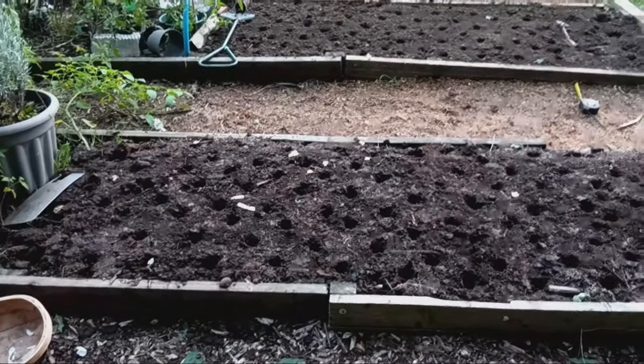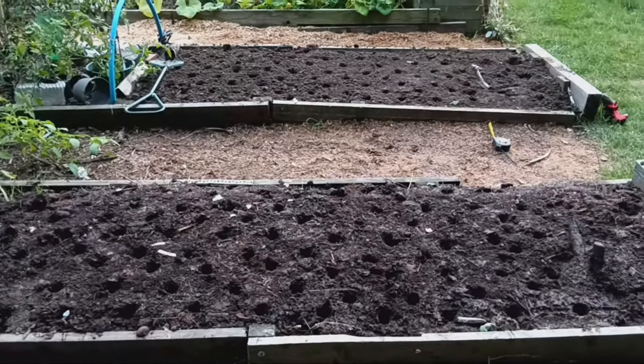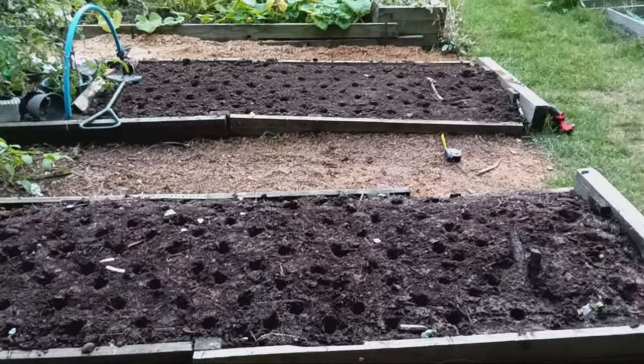Will the no dig bed do better, or will the hugelkultur bed come out on top? Only time will tell. Make sure to subscribe so you don't miss the harvest and comparison video. Thanks for watching and I'll see you in the next one.